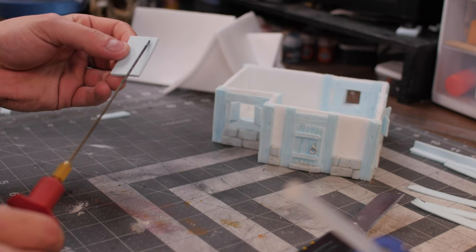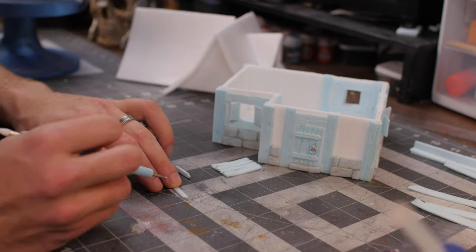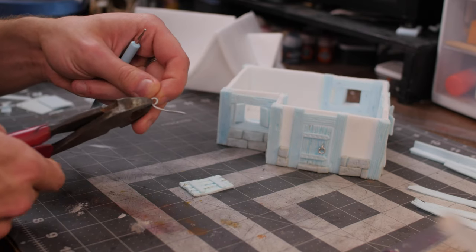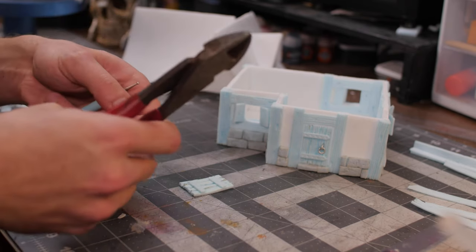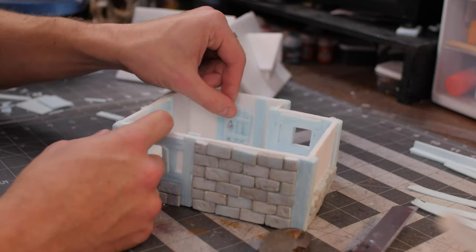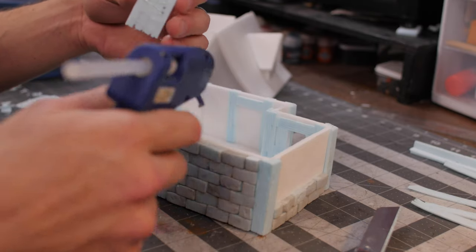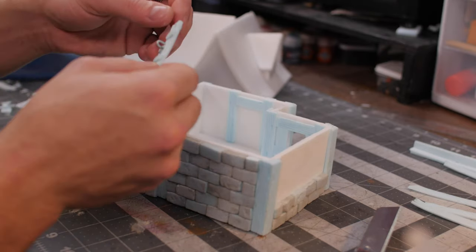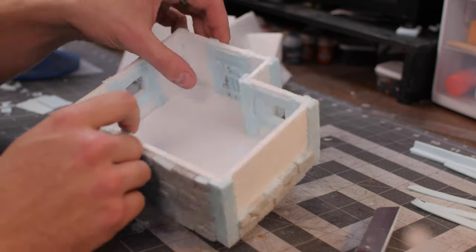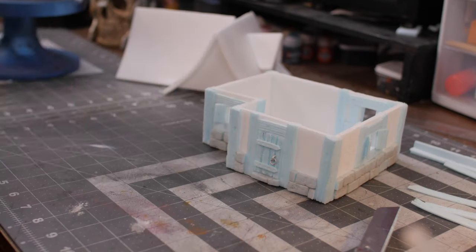We're going to put that window in place. Now you're going to want to make another door for the inside in the exact same way as we did before — creating wood texture, creating rivets, and creating another handle. One thing to keep in mind is which way the brackets are going, because you might end up with an impossible door. Once you've got it, you're just going to glue that door into place right where you've created that nice frame, making sure it lines up.